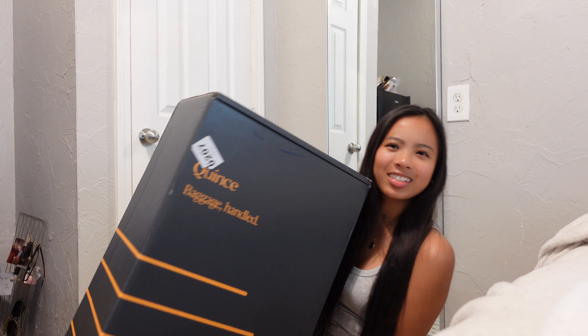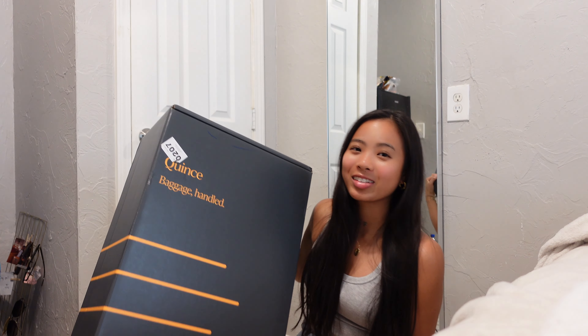I thought I had my tripod but I don't know where it's at — I misplaced it. What's up guys and welcome back to my channel. For today's video I'm going to be unboxing my new carry-on luggage from Quince. I don't know how everyone's saying it so I'm just gonna say Quincy.